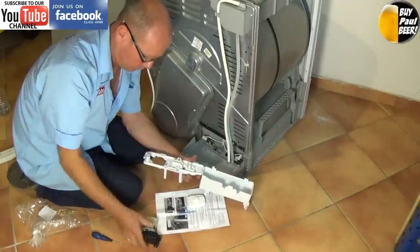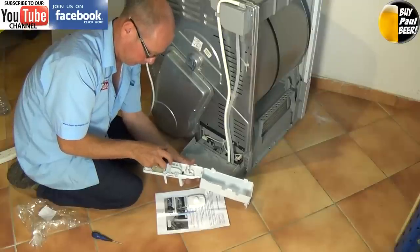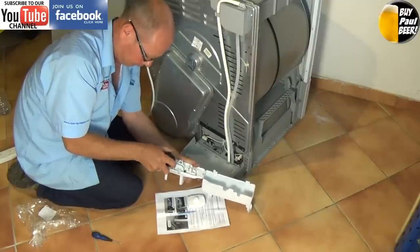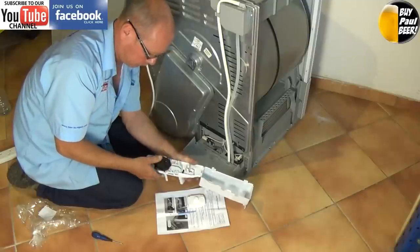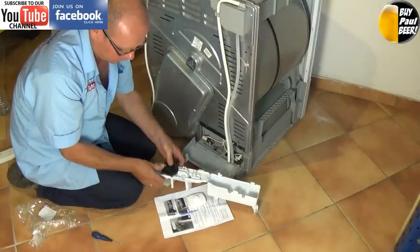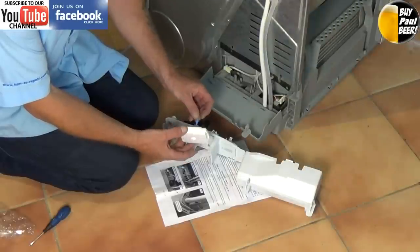So we're using a complete kit here. On some makes and machines you do have to buy the parts separately. The kits normally come with full instructions but this video will talk you through it. In other videos I will show you how a condenser dryer works and common faults with the machine.